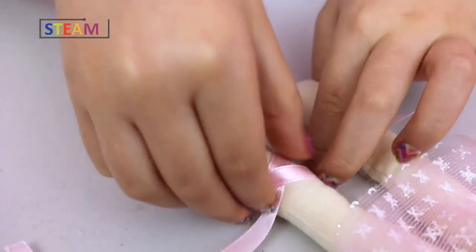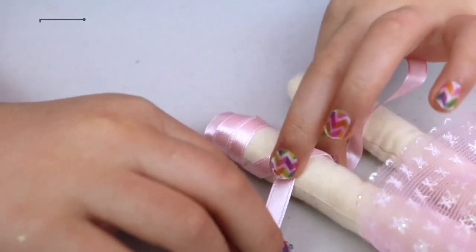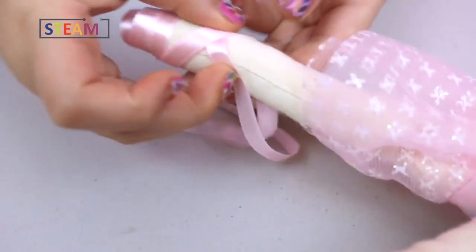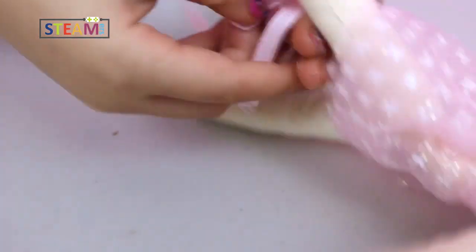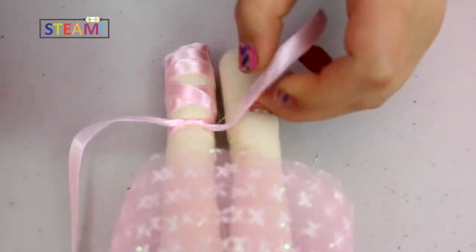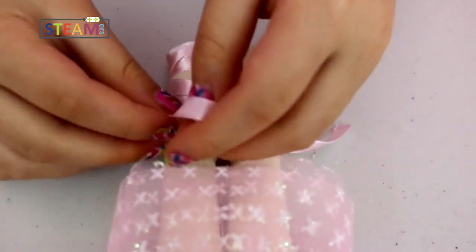Going to be tiny ballet shoes. Just do one criss-cross and then you make a bow. Looking good!